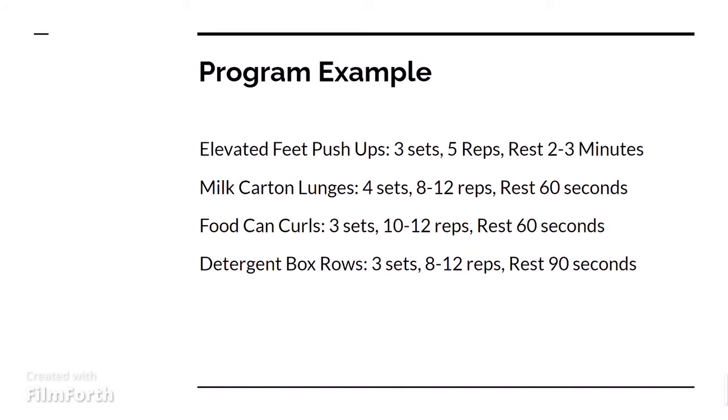So here's an example program. We have feet-elevated push-ups. This would mean putting your feet on the edge of a couch, where you can elevate your feet higher and higher the closer you get to the couch. You would do this for about three sets of five reps, and then rest between about two to three minutes. This is more of our straining strength type of exercise.